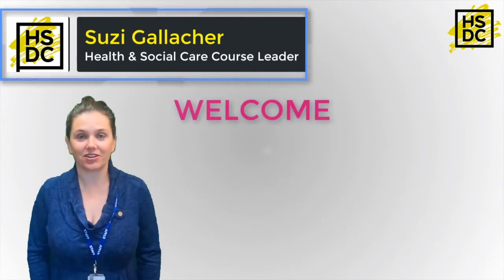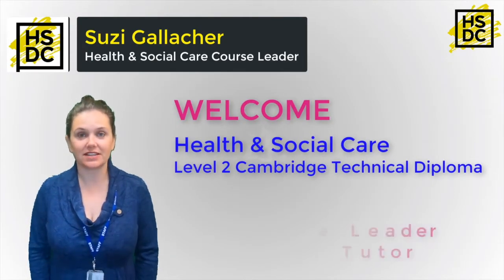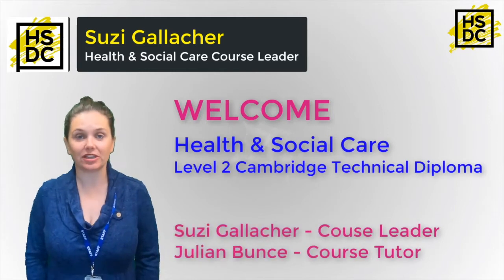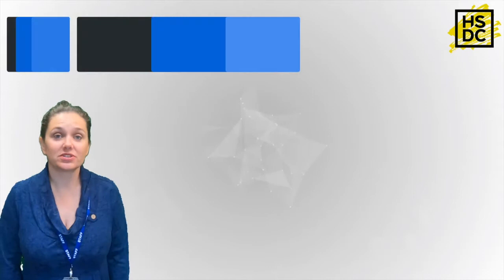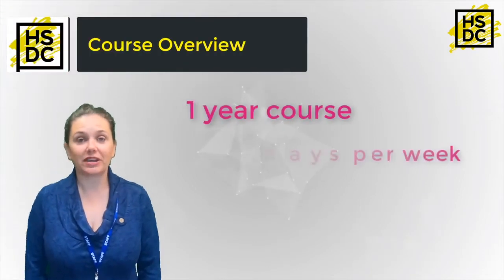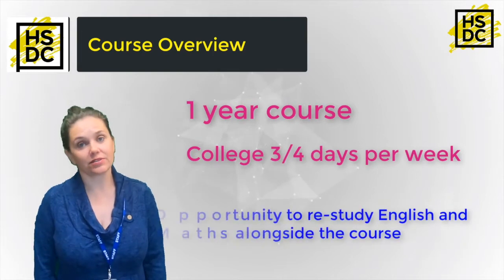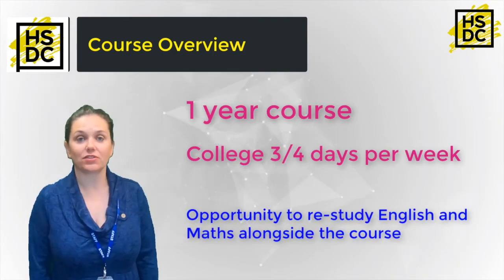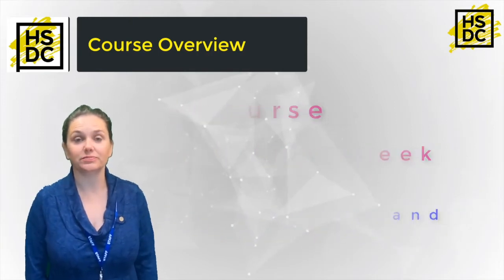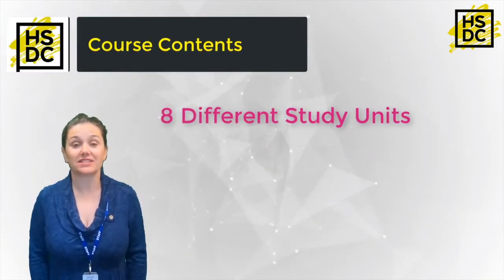Hi, my name is Susie and I'm the course leader for the Health and Social Care Level 2 course. I teach alongside my colleague Julian Bunce, who is also a tutor for the Level 2s. This is a one-year course and you will be in college for three to four days a week. Alongside the course you can also study English and Maths if you didn't achieve these at school. Throughout the year you will study eight different units and you will be assessed on these.